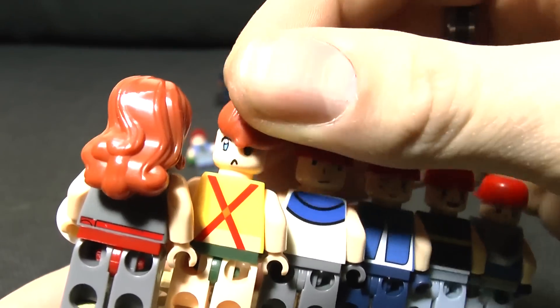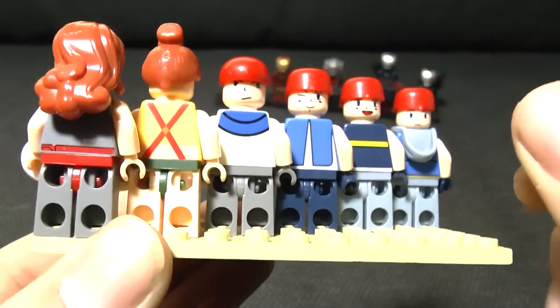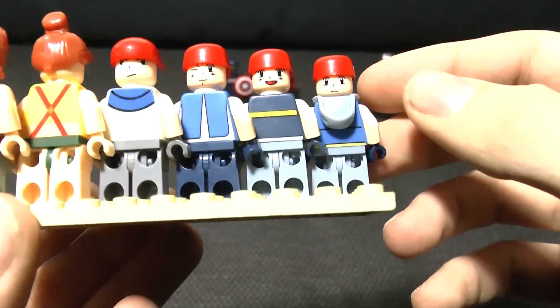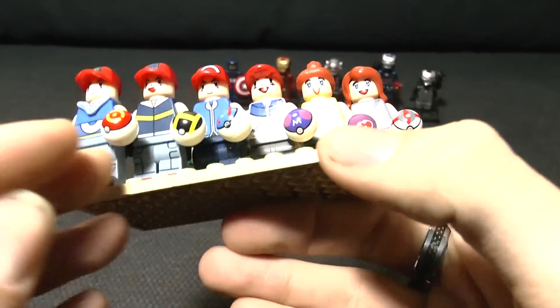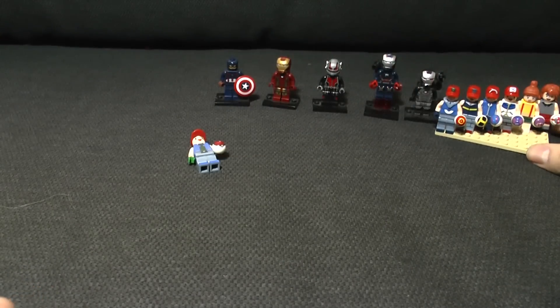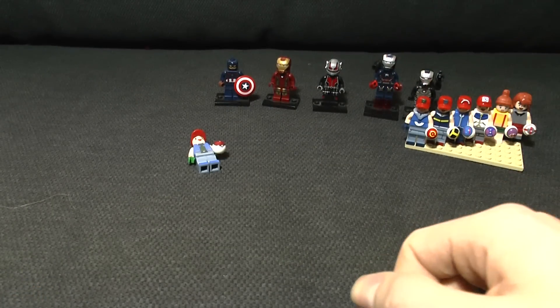They all do have back faces on them as well, ranging from moody to - well, whatever you call that. There's no real back printing on the back of the legs, but then again LEGO never really does that either. They're all really, really good quality - I'm very impressed.